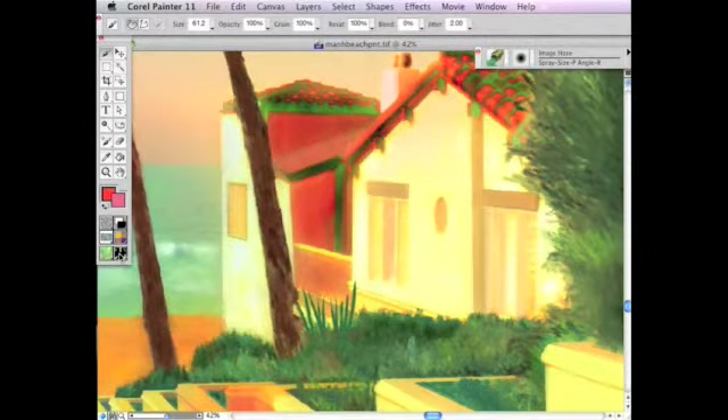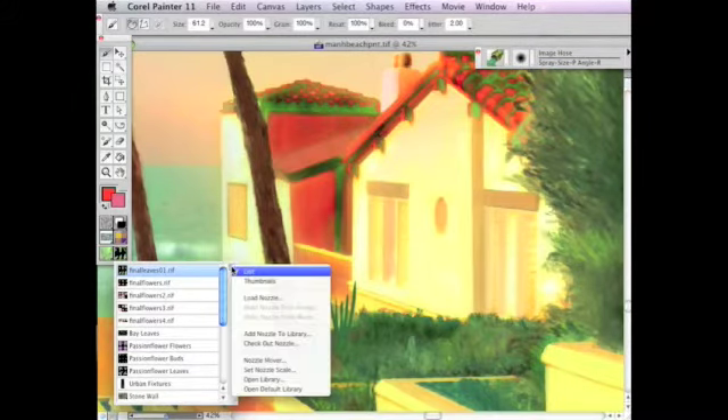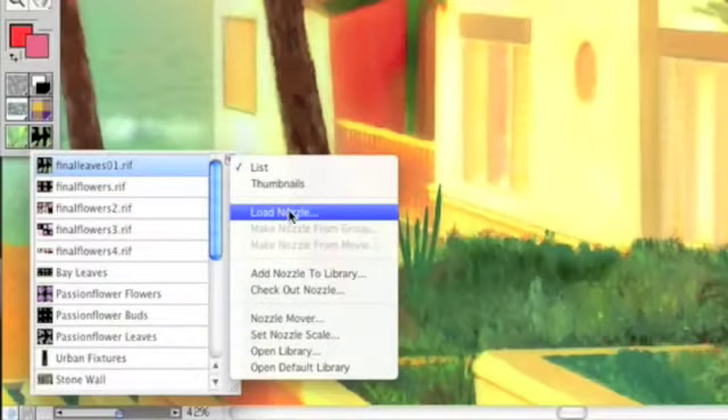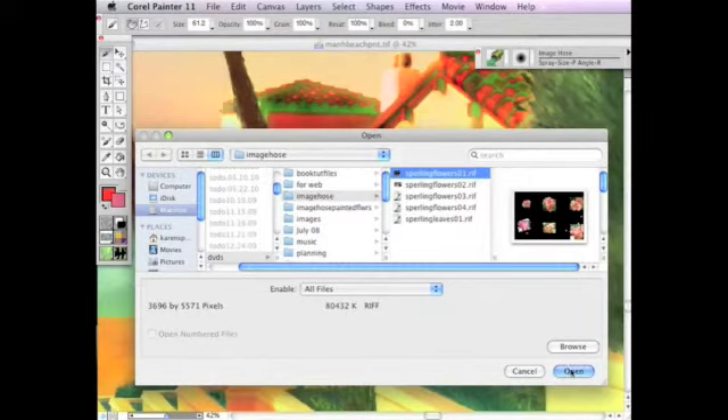I've included on this DVD new nozzles that I created. To access them, choose the menu in the toolbox and choose Load Nozzle. Look for the folder called Image Hose, then click on a nozzle and click Open. Then you can paint with the nozzle I created.